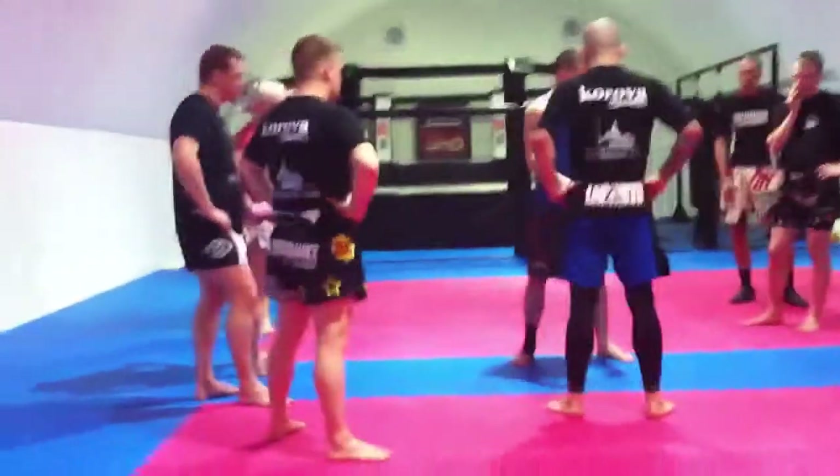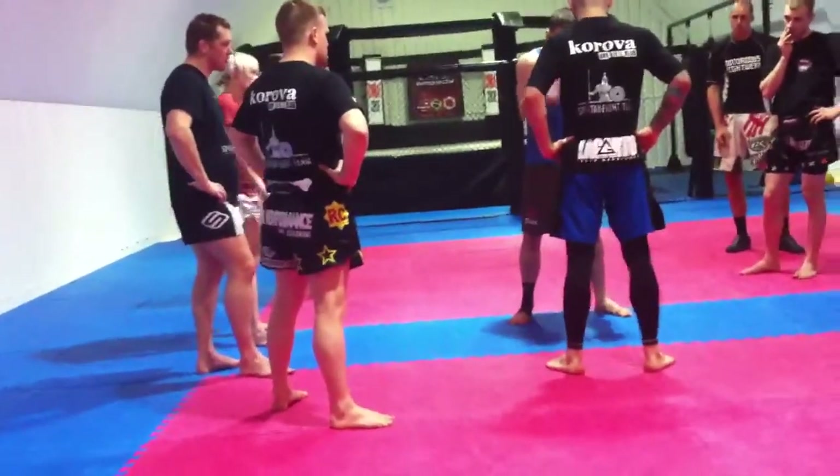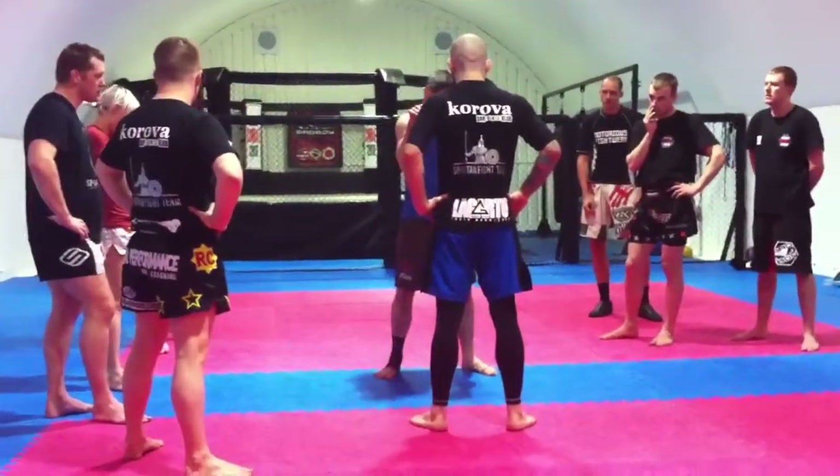In general in martial arts, if done properly, the idea of keeping your elbows in applies all the time — Jits, boxing, clinching, elbows in. Think of it as weak T-Rex arms — that's the reference for keeping those elbows tight.